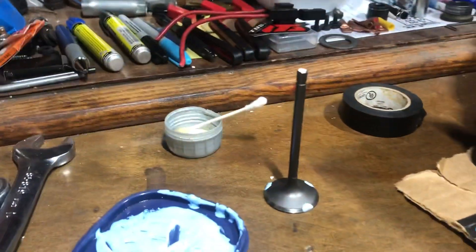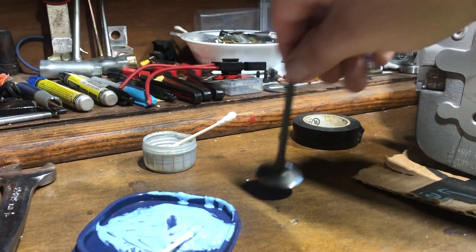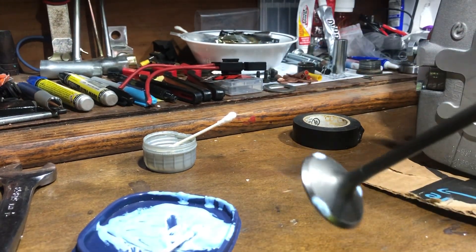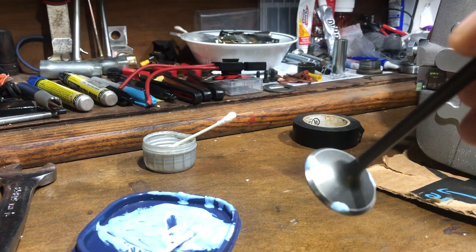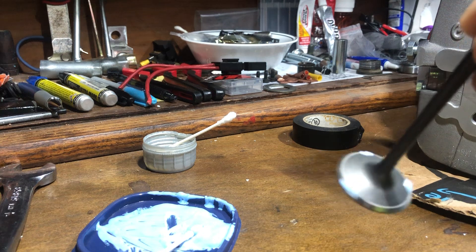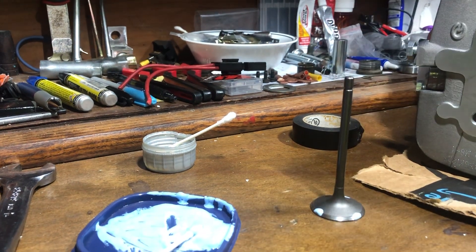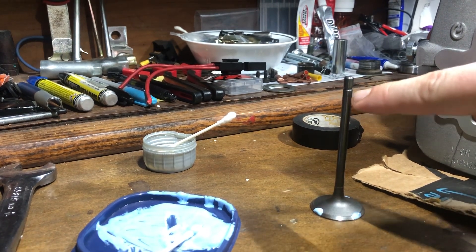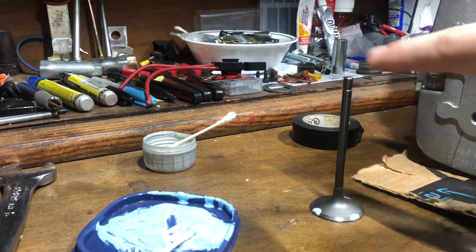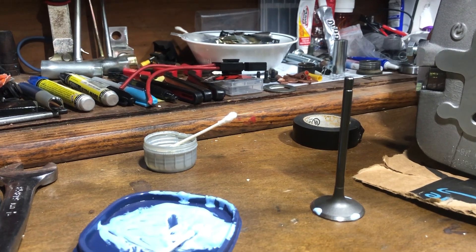I've already done most of this ahead of time. You've got your valve, a little bit of compound in three different spots — you don't need a lot of it — and a little bit of electrical tape that you're going to wrap around the top of the stem for the method I'm going to use.